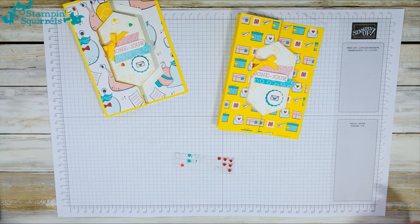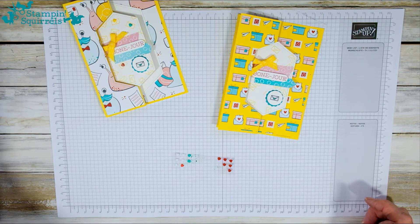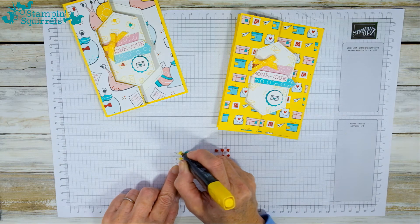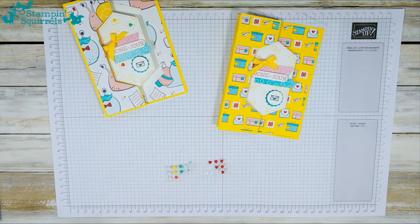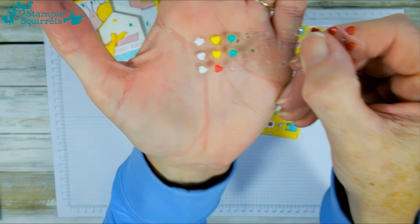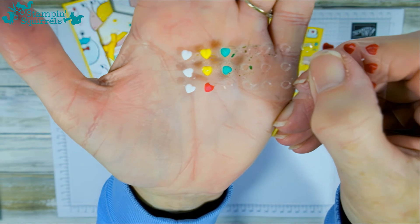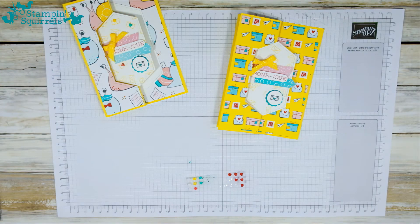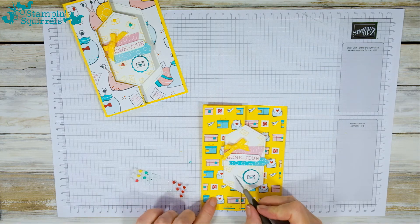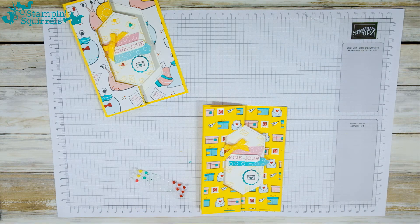Let's go yellow! Look at that — absolutely perfect. So there you've got hearts in any colour you want just by using your pens. I'm going to place some of those hearts on the envelopes.